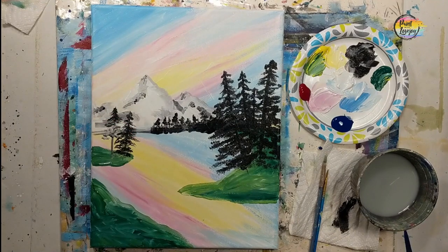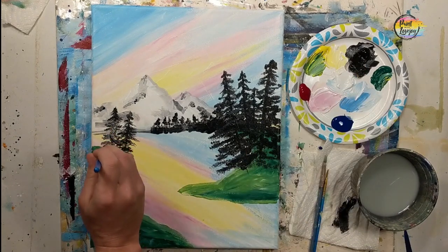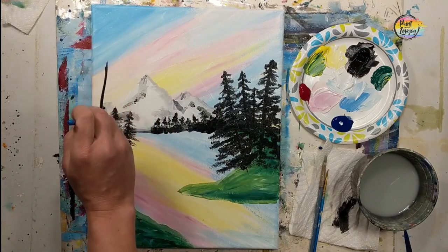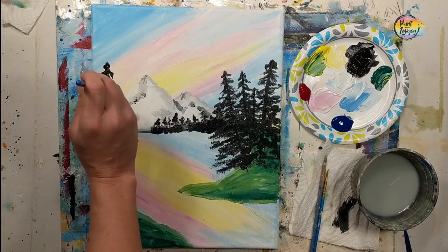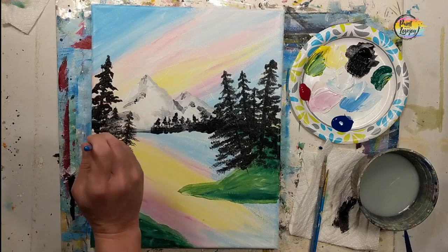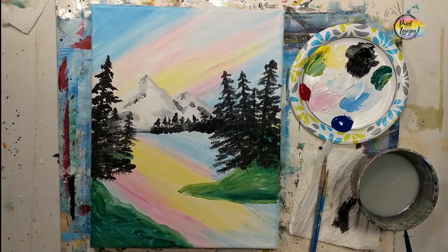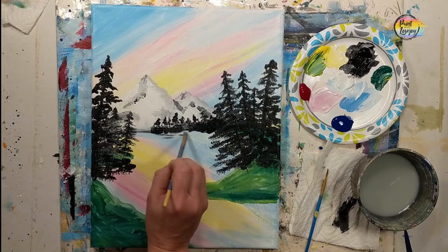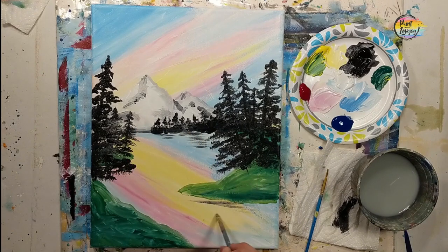When you look from that distance and feel you need a little more foliage, go back and apply that. Use that distance as your communication of how your painting is coming along and where you might need to add or change things. Trust your instincts. Getting those trees on the left-hand side, and then we do have a few more in the foreground. I recommend doing this painting a couple of times — a month from now, do it again, a year from now, do it again. It's about getting more comfortable, taking a break from your stressful life, and spending time transforming this blank surface.